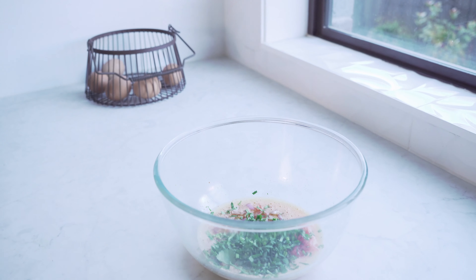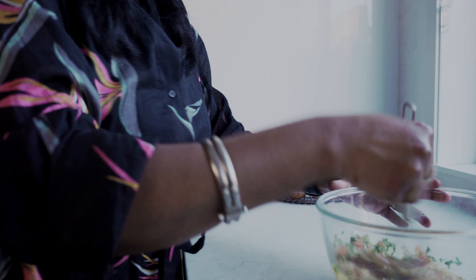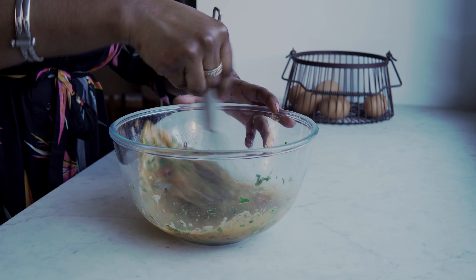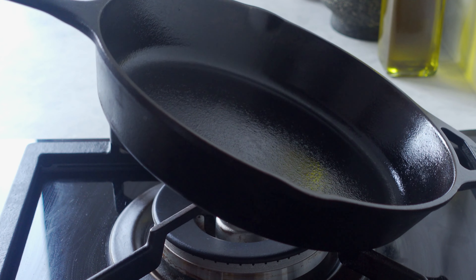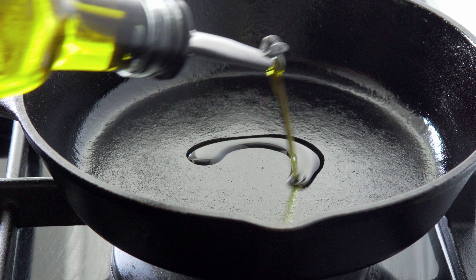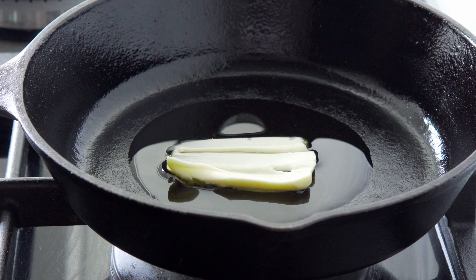Now we'll add the chopped vegetables into the bowl and whisk it again. Then we'll take a small to medium pan and heat it on a slow flame with 2 teaspoons of oil. When the oil is warm, I'll add half a teaspoon of butter.